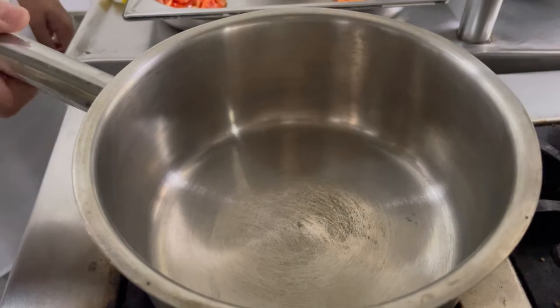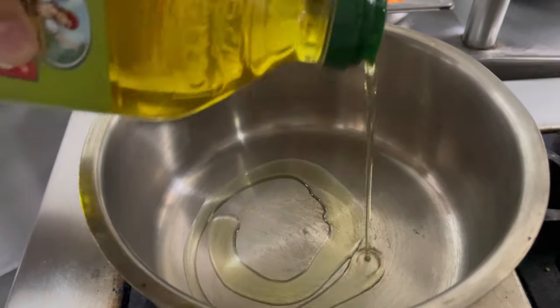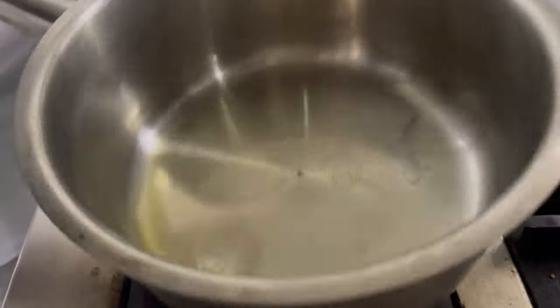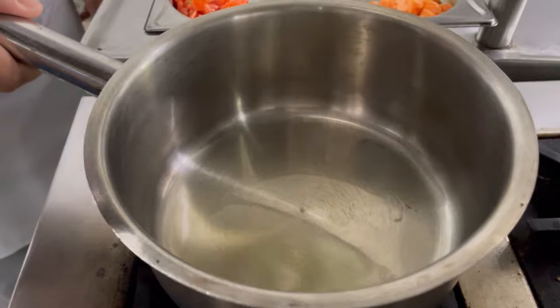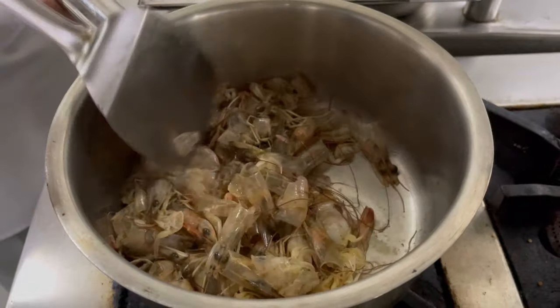I am Kanishk, a first year student of BCIHMCT, and I will be making prawn bisque. Here I have a saucepan in which I am adding olive oil. Once the oil heats up, I will add the prawn shells into it and sauté them for a minute.